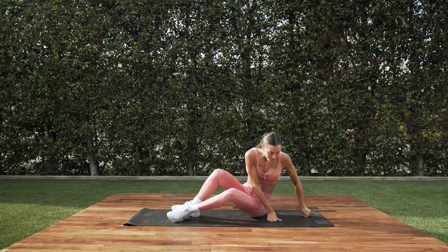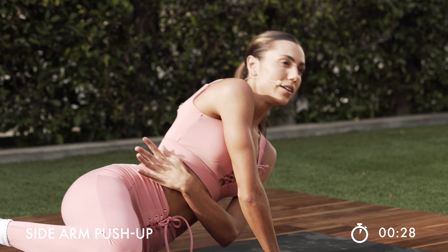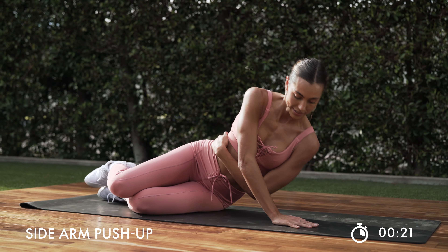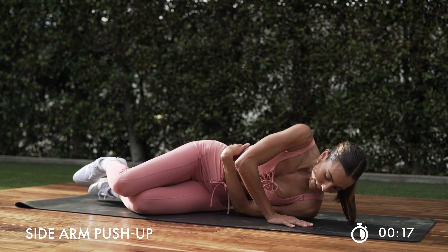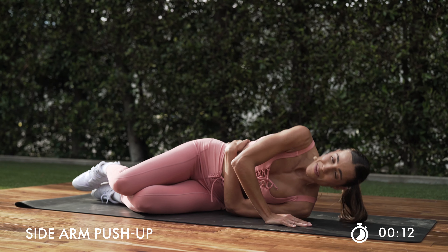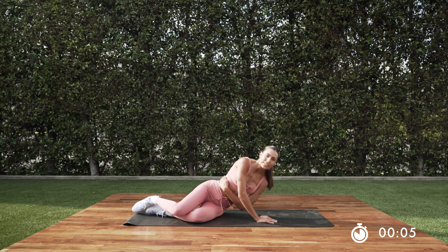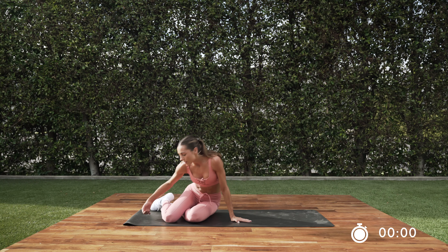Other side. Here we go — same thing. Wrap that arm around. Press through that palm, straight up. You guys are almost there — keep it up. Check in with that breath. Mind to muscle — focus on what muscles are working here. It's going to make them work a little bit more. In 5. We got our shoulder push-up. Last one.